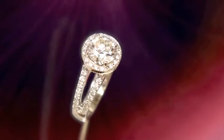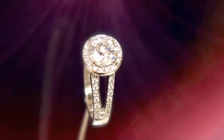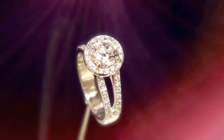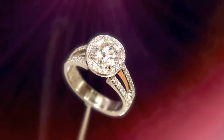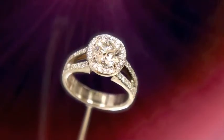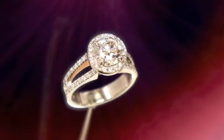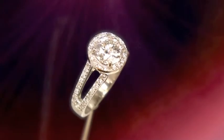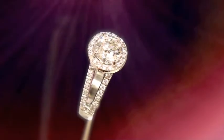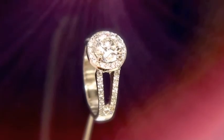This is another one of our halo rings. Halo refers to that circle of small diamonds surrounding the center stone. The center stone itself is a 1.57 carat, H color, VS2 clarity, absolutely perfect ideal cut diamond with hearts and arrows. It is graded by AGS — American Gemological Society — which, along with GIA, Gemological Institute of America, are the two best diamond certificates in the world, period.